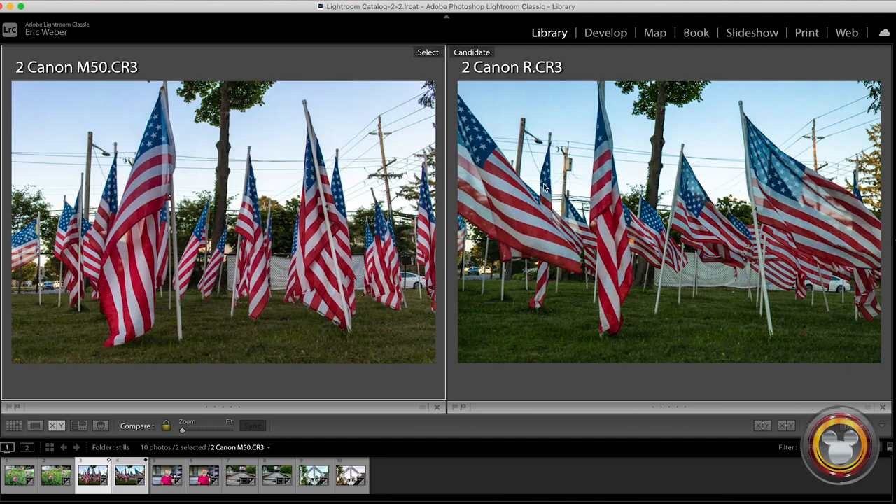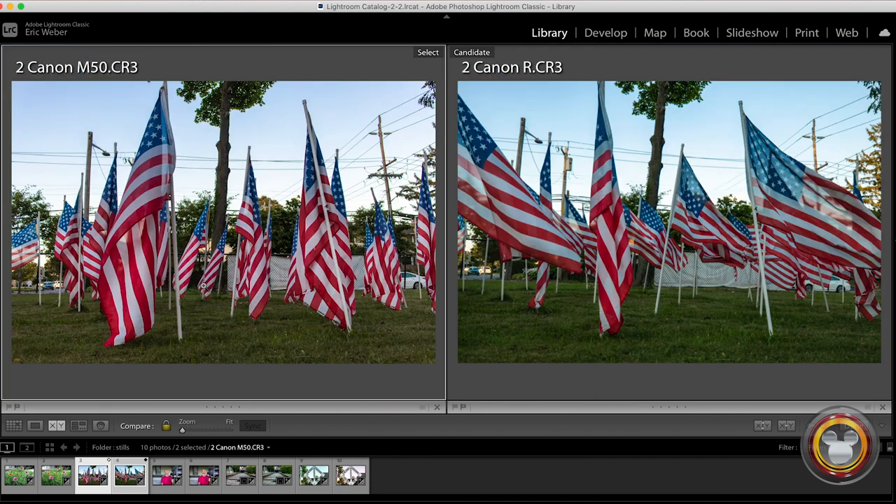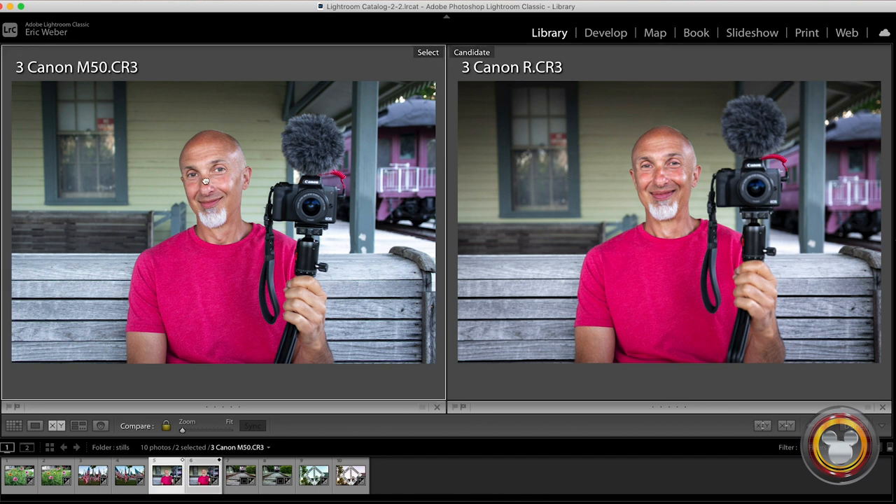Looking at the colors produced by both cameras — M50 on the left, R on the right — it's basically the same thing. Sharpness right in the middle, focus on the center flag, both very sharp with very nice colors. These portrait shots of Bill are again very nice; you're getting pretty much the exact same image out of both. You'll notice the background on the R on the right is a little bit blurrier because of the shallower depth of field. Even shot at the same aperture, a little more blurred background with the Canon R, but basically the same thing — very little difference between the two.